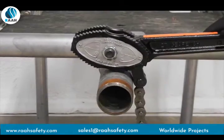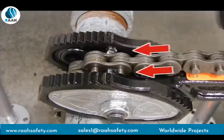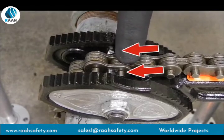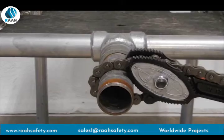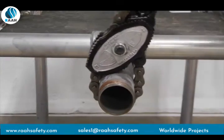Simply set the tong on top of the workpiece. Wrap the chain around the pipe and hook the pins of the chain behind the ears of the handle. Engage the teeth on the front end of the jaws onto the pipe to turn in one direction.